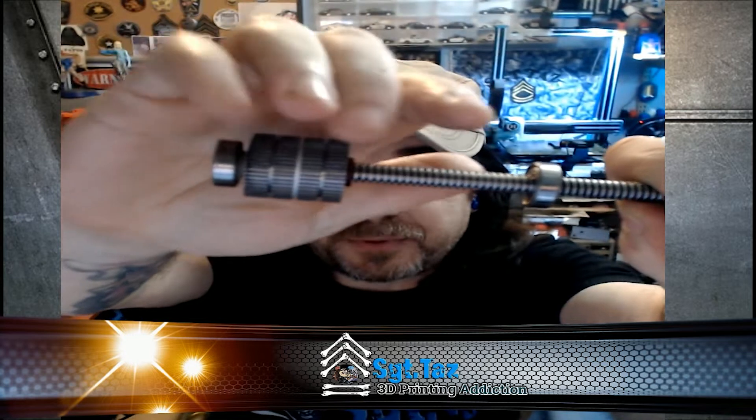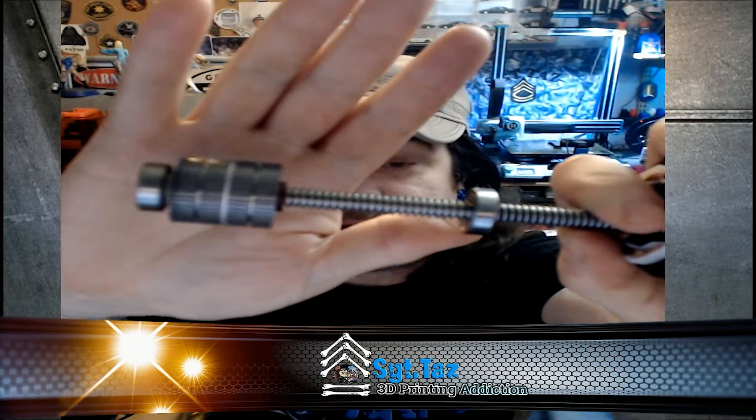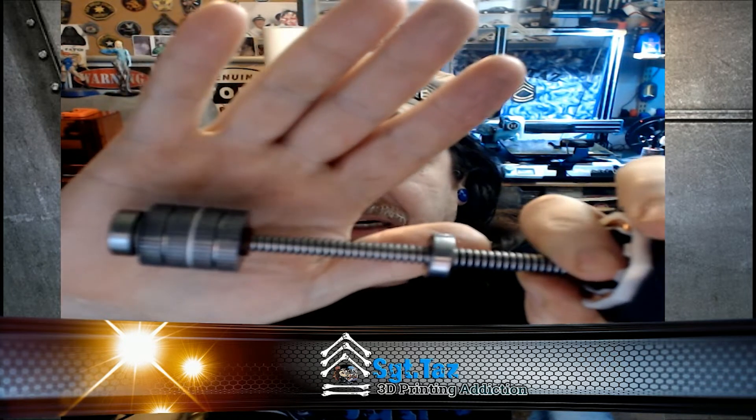When I took the housing apart, it was locked up. I couldn't figure out why it wasn't working. What I found was this bearing seized — won't turn. That's a problem. It subsequently overheated the motor, and it separated a portion of the stepper. I could get right in through here — it split the magnet. Obviously, it was blown.